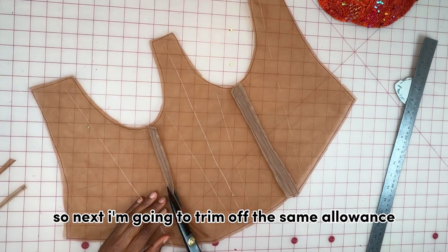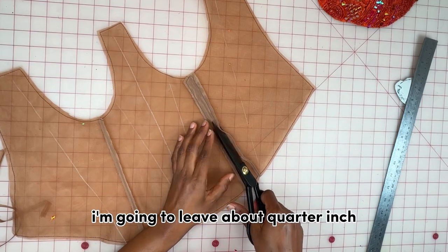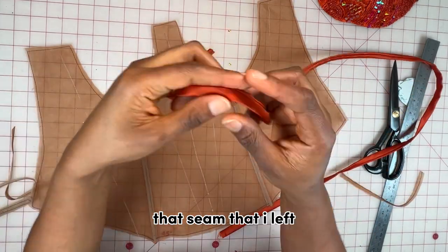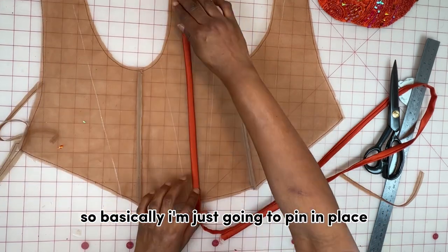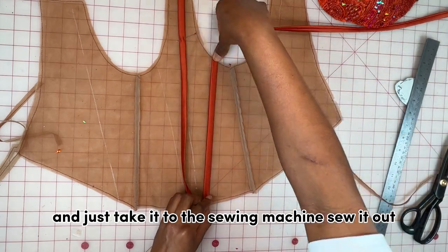Next I'm going to trim off the seam allowance on the mesh part, leaving about a quarter inch because I want the casing to be able to cover that seam. I'll pin the casing in place and take it to the sewing machine to sew it out.